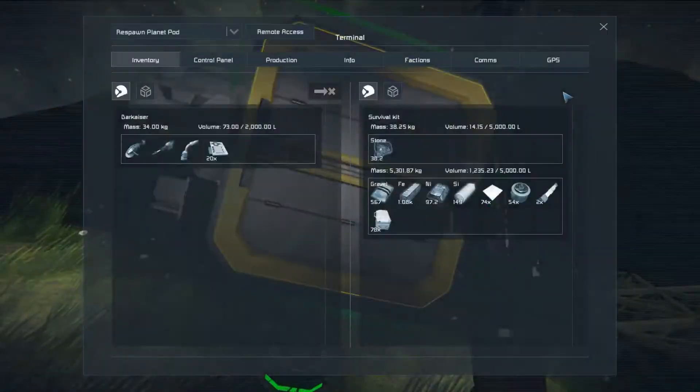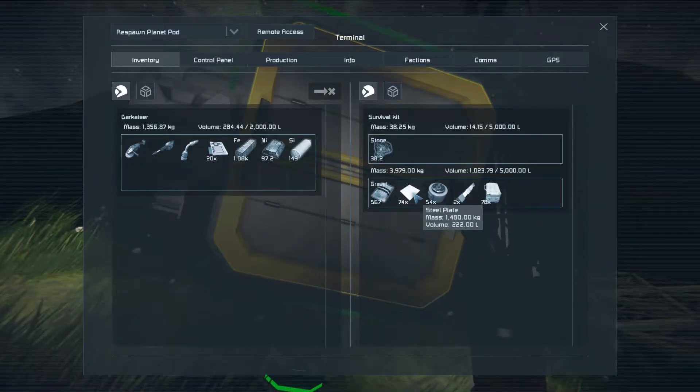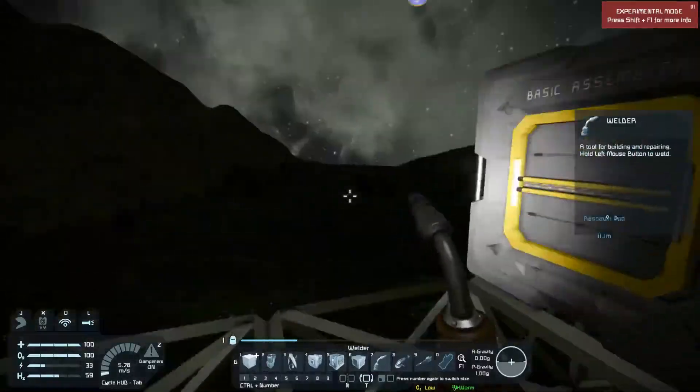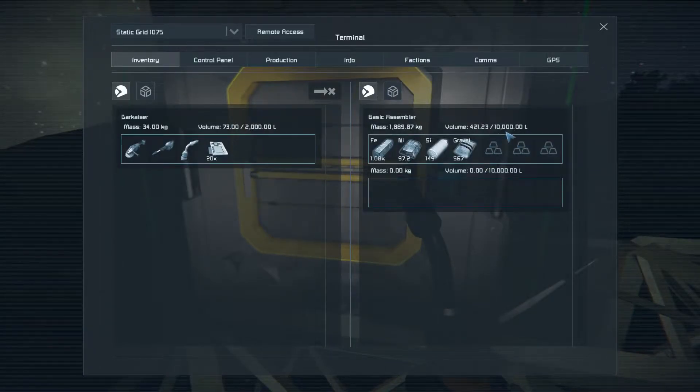The assembler requires one kilowatt just to stay warmed up — so if you have it turned on, it's going to take one kilowatt. You can turn the thing off to save power. If I were running on a battery rather than windmills with infinite power, I probably would do that. So now we're going to gather up all of our ingots and place them in here.